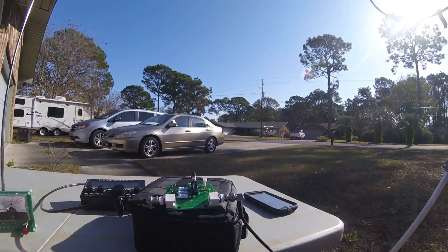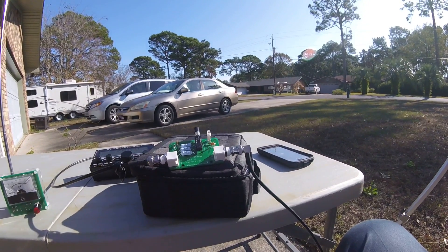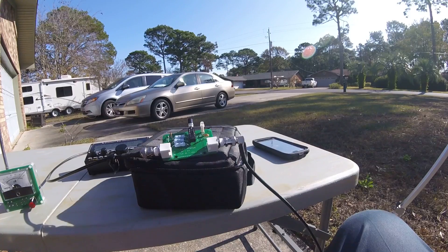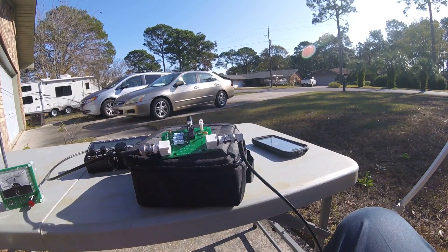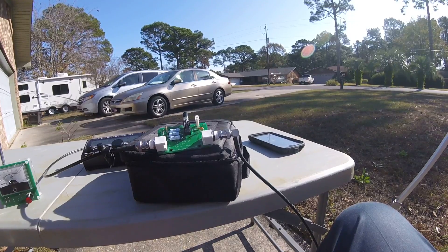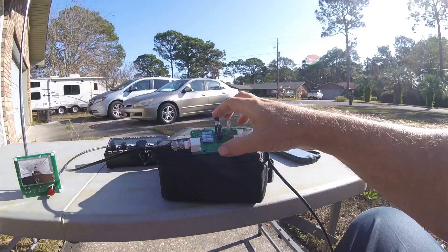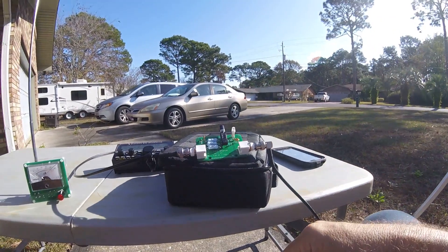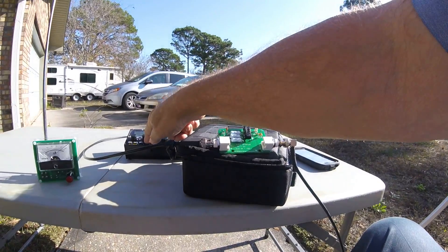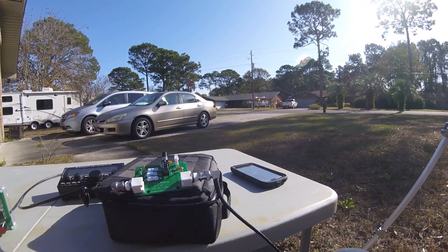Something to know about mag loops is that when you tune you'll get an increase in noise, and really that is pretty close to where you want to be. If I were to use this SWR meter I would engage it and give it a signal.